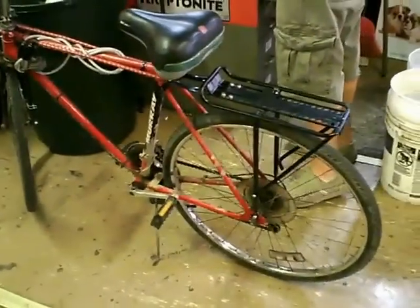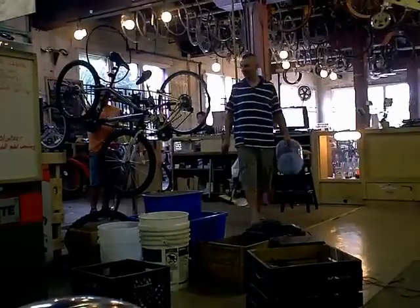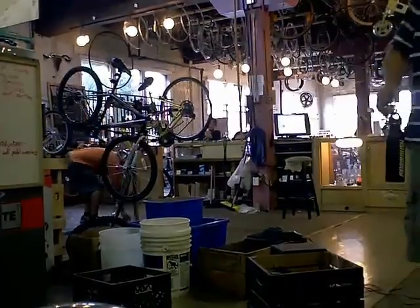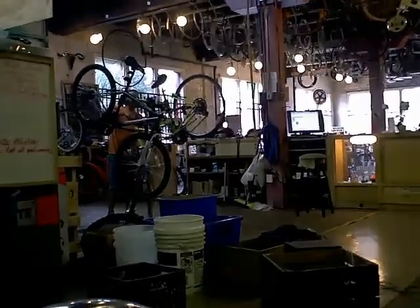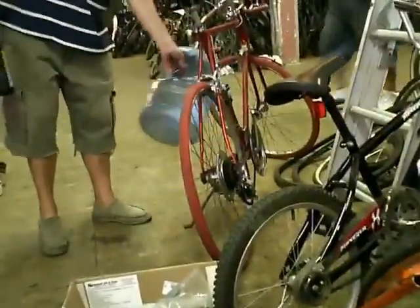Not bad at all. Looking good, looking good. That's a nice water bottle — I'll take that with me. Put a little clip on my bike. How's that for a water bottle on my bike? We're going to set that up with a clip, clip it right in like that. No problem.